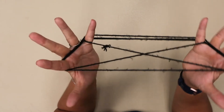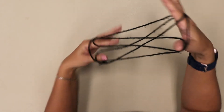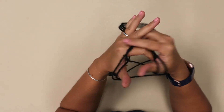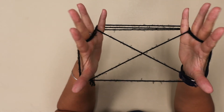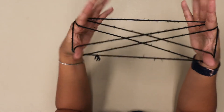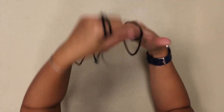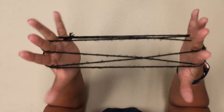So obviously if you mess up anywhere it's not going to work. I usually try to go faster and faster until I finally mess it up. Let me start one more time at the beginning so you can see it again. Wrap it around your three fingers, and on this side wrap it around. Come and pick up the palm strings — we're at Cat's Cradle.